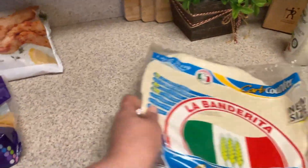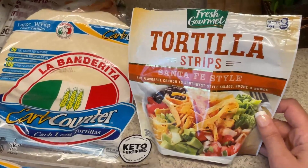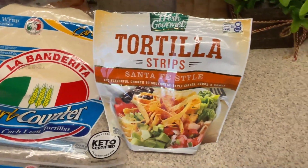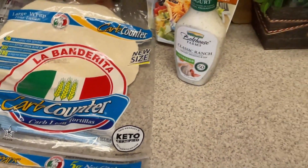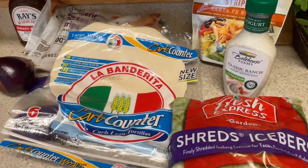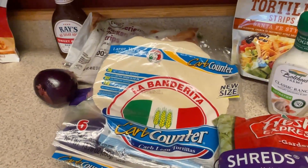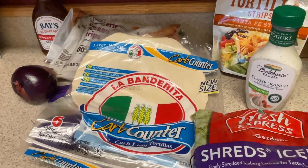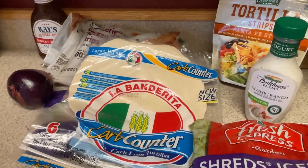The day I have this for lunch, the only things I need to add will be a tortilla — these are the large La Banderita ones that are two points and only 80 calories — some tortilla strips, some ranch, and some lettuce, and then we'll have a nice big wrap. I just thought if I had the main portion prepped, I'd have no excuse not to have a healthy, yummy meal. It'll be super quick — just put it all together and roll it up.